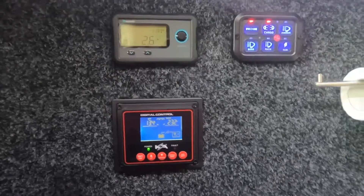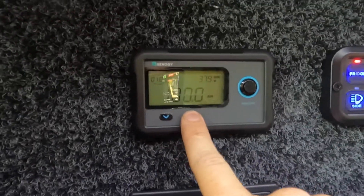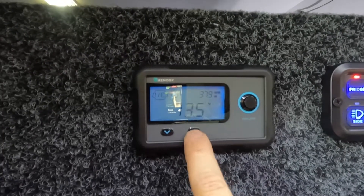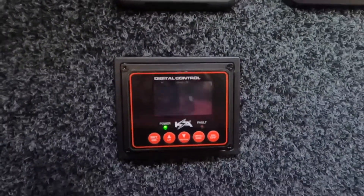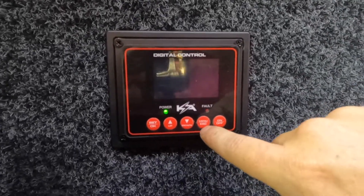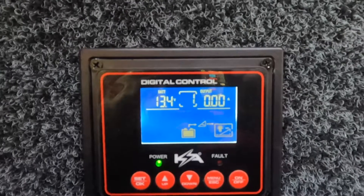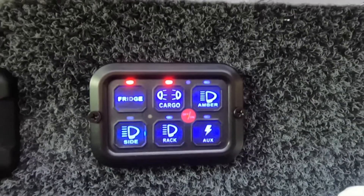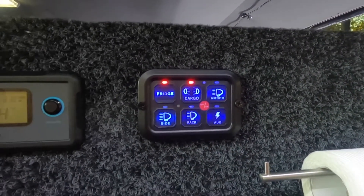Here we have our 12-volt control panel. This display you buy separate to the Renogy battery. You can see currently we're drawing 2.6 amps for the fridge and the lights, we have 13.5 volts, and we're sitting at 98.6% state of charge on the 100 amp hour battery. This display from Kick-Ass is for the inverter — it reads the battery percentage in volts at 13.4 volts, and this little one cycles up and down depending on what you're drawing. Over here is a simple 12-volt switch panel that we use to control all things like the fridge, the lights, and various other things we have plugged in.